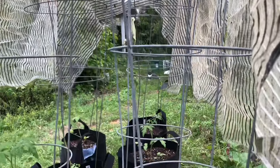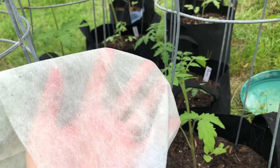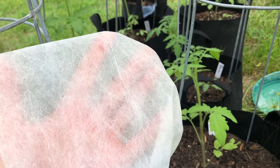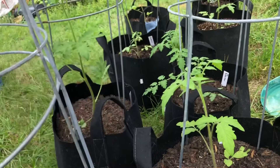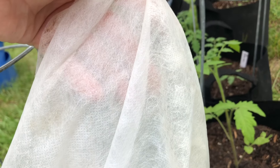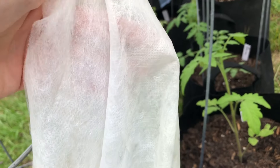Another option for providing temporary shade is row cover. This is what row cover looks like — it comes in different thicknesses. This one is kind of on the thin side for shade, but if you double it over it's probably thick enough to provide a good amount of shade for seedlings temporarily. I've used that before also.